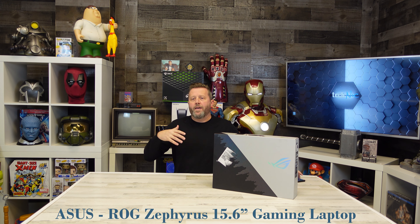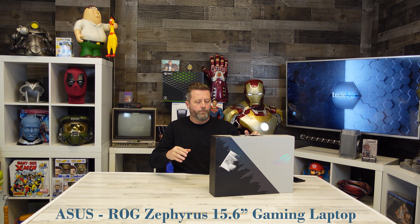We've done quite a few gaming laptops on the channel before. I think the original MSRP on this is around $1,500 or more. But we found this on sale and we picked this up for right around $1,100.